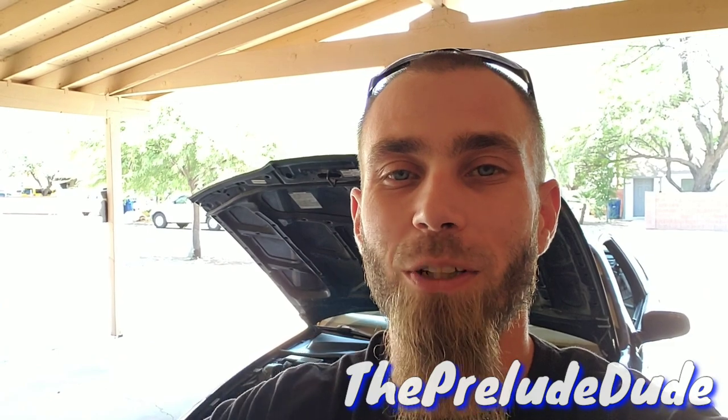Hey, what's up, it's the Prelude Dude, welcome back to the Parts Guys. Today we're wrapping the header on my Prelude — let's get it done!